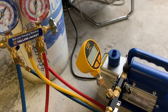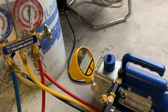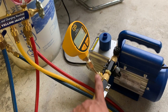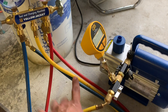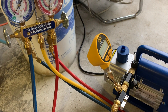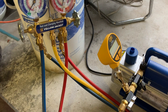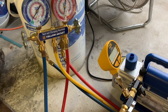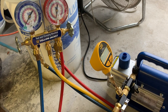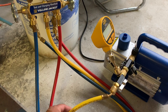Now I'm pulling vacuum on all of this, and I'm going to look at the reading on the CPS vacuum gauge. If my reading is staying consistent, that tells me all my equipment is working good and holding vacuum. I like to do this test once in a while before connecting to a system, just to make sure there's nothing wrong with my equipment — because if you connect it to the system with issues, you may think the system has a leak versus your equipment.